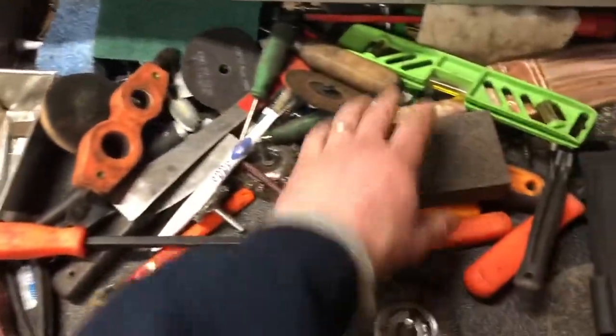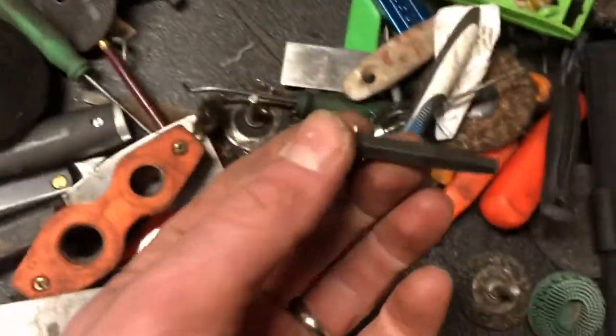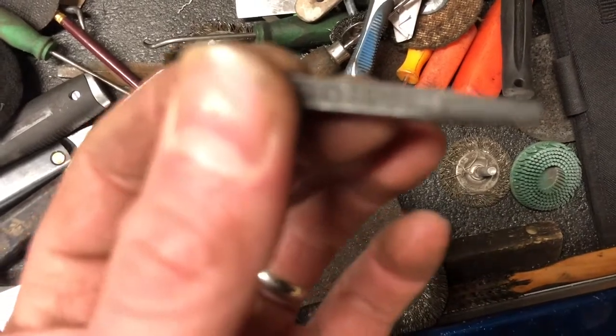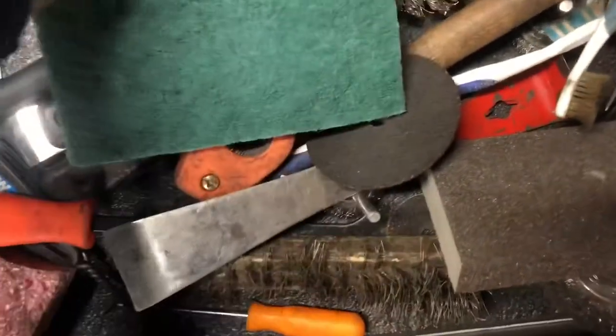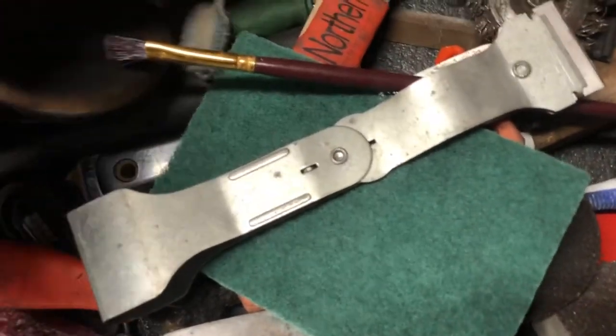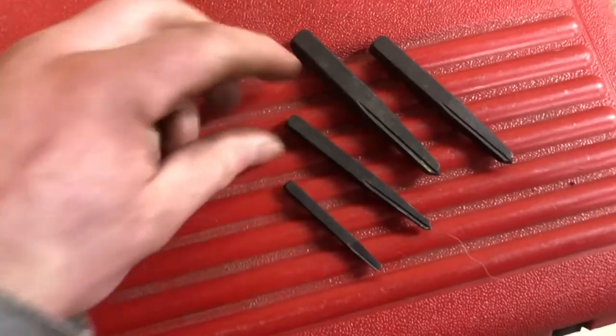Haven't even looked at my easy outs yet. This one - the tip is broken, but the diameter up to that point will still work. I've got another set of easy outs but I need something smaller. This one will probably be the ticket. We're going to drill down - that'll go in there a little bit. As you can see, it's a little bit thinner up to about here - there'll be plenty to spin that out, hopefully, if the threads aren't just completely fused together.